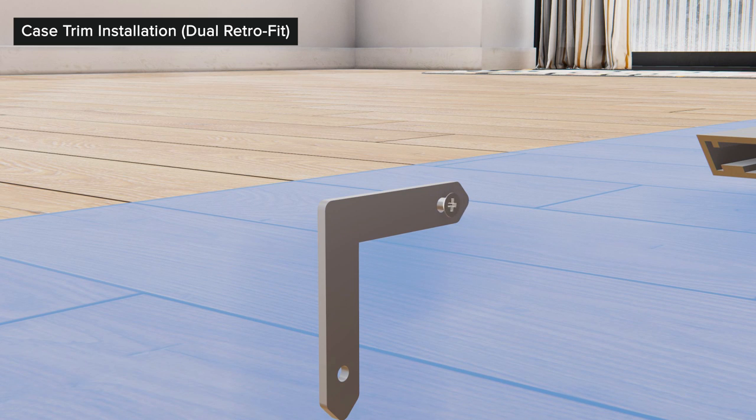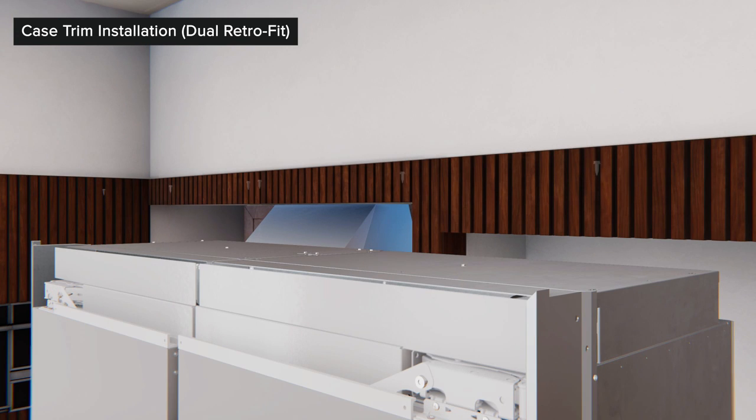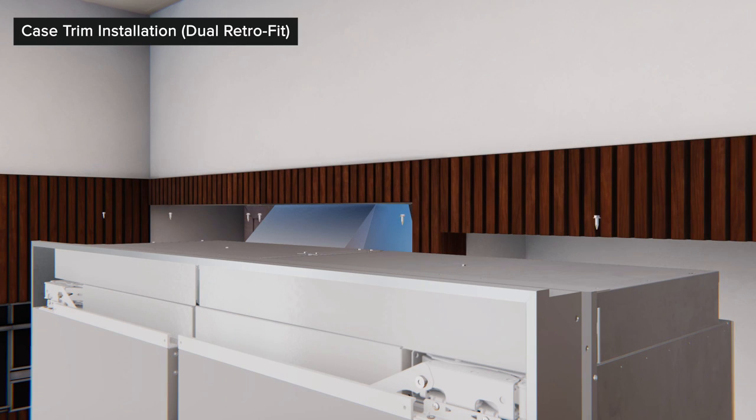Pre-assemble the trim kit top rail and corner keys. Using a No. 6 Phillips head screw, install one corner key to each end of the top trim — do not over-tighten the screws. Remove and retain the three ¼-inch hex screws from each unit. Fit the top trim and side trim rails together by sliding the corner key edges into the right and left side rails. Press downward on the top trim until each corner key is fully seated, then tighten the corner keys and secure the top trim to the case with the six screws previously removed.